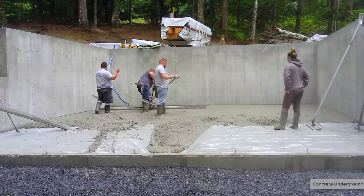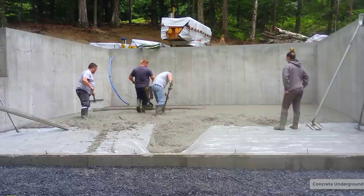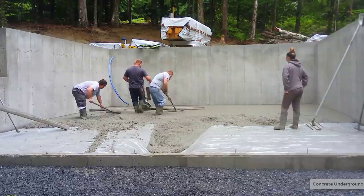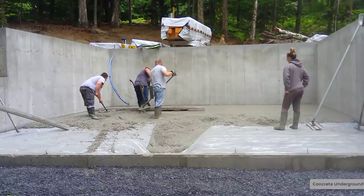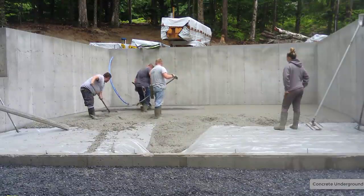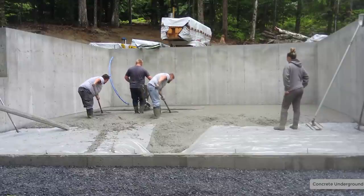We've got six mil poly under this. Most of the house floors, we do have the poly vapor barrier, and that's to help keep moisture from coming up through the subgrade and then up through the concrete floor into the house. So it's basically just a moisture blocker — that's what that poly is.